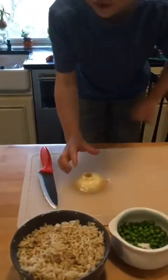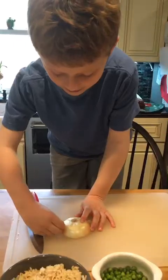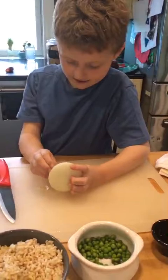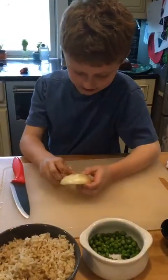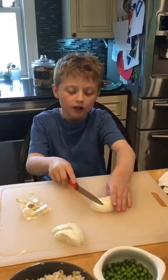Now I have to peel the onion. And now I'm going to cut the onion. Make sure to cut it as small as you can.